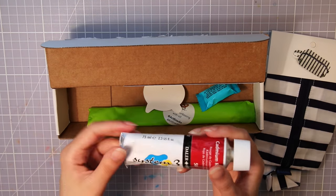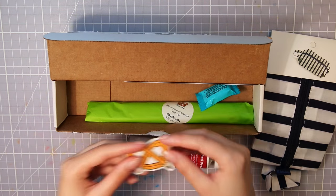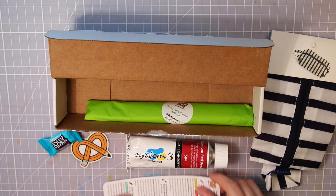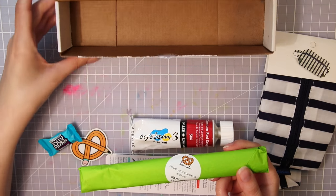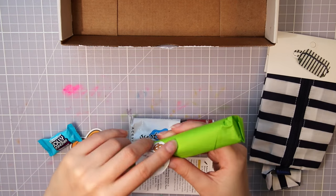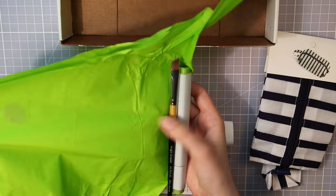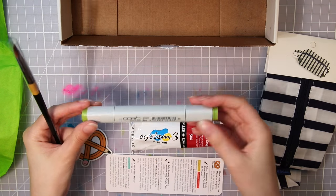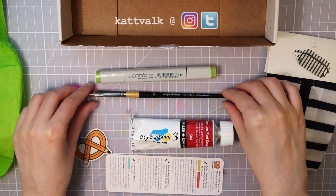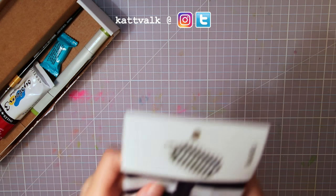This is the second time I'm opening an ArtSnacks box, and if you'd like a more full-scale review of the box itself, I recommend you check out the first video I made — I'll leave a link to it here somewhere. And this is not a sponsored video; I get all these boxes for free to try out and share with you guys. Don't forget to subscribe to my channel — I post at least one artsy video every week. You can also follow me on Instagram and Twitter; I'm Kat Falk there as well.